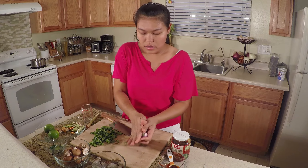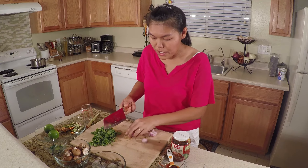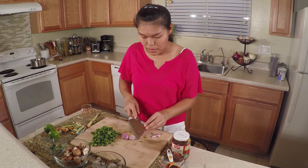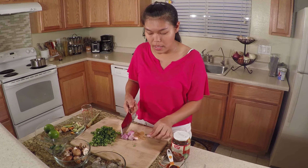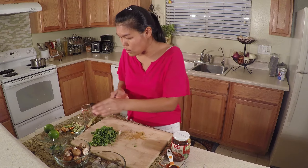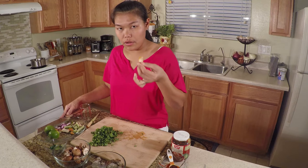For the shallot — you can use red onion also. Cut it into big chunks and just mash it like this. Same thing with the galangal — cut it on the side. I already cut mine.